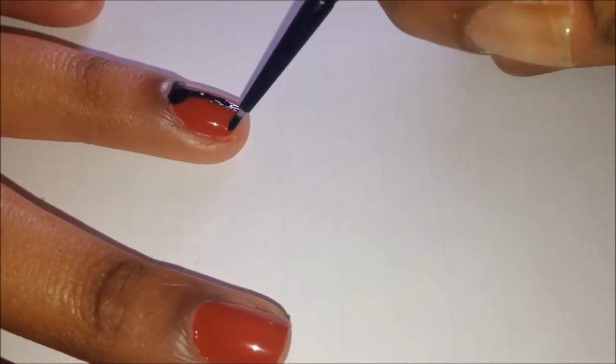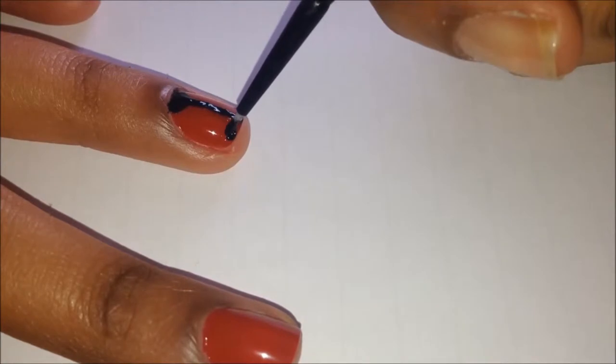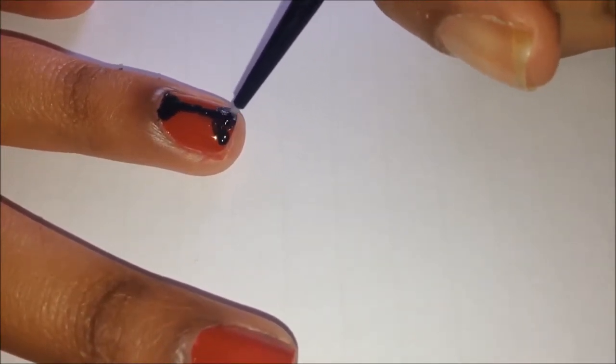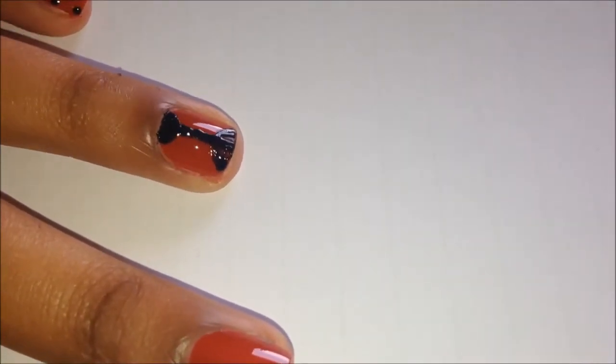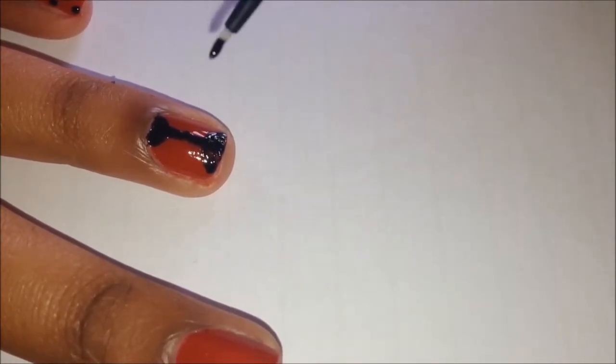For the face of your ladybird, dot on two dots to show the place on either side of your nail and connect them with a semicircle. Then go ahead and fill in the face. Depending on which polish you use, you may or may not need to go over it like I'm doing here.